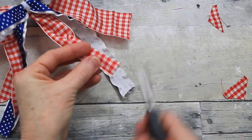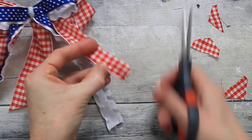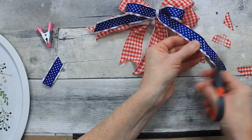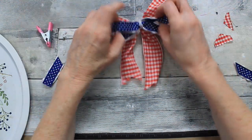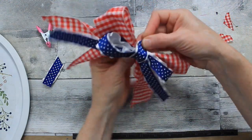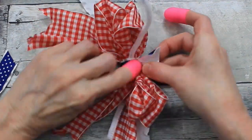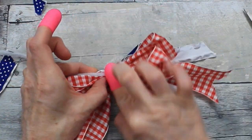We won't need the chenille hanger, so I'm clipping that off. Thank you so much to all of our patriots, to all who have served in the armed forces and the military. Words can't thank you enough for the sacrifices that you and your families have made. It means so much to celebrate the day with you and give you recognition. God bless you and thank you for your sacrifices.